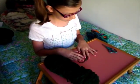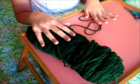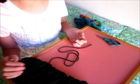For this activity, all you're going to be needing is yarn of your choice, some scissors, and of course your fingers.